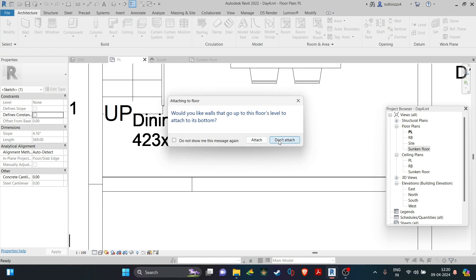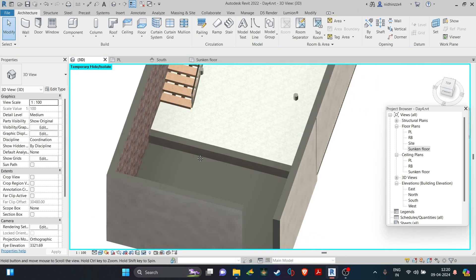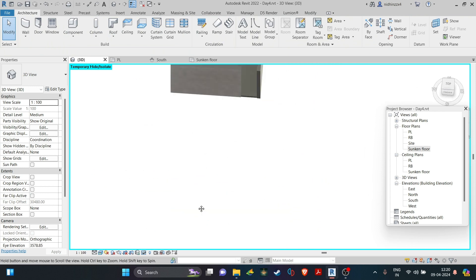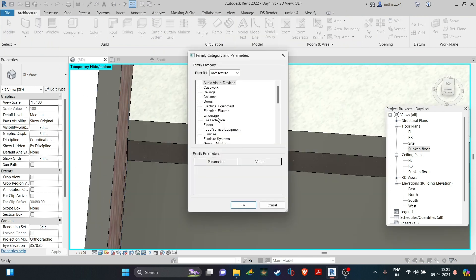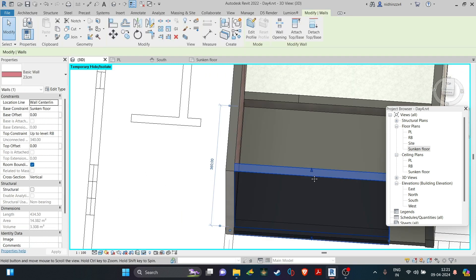Now with the walls and floors done, let's make the small steps to climb out of this sunken floor. The step can be made using the extrusion tool. I am making a 90cm wide and 20cm high step for this.